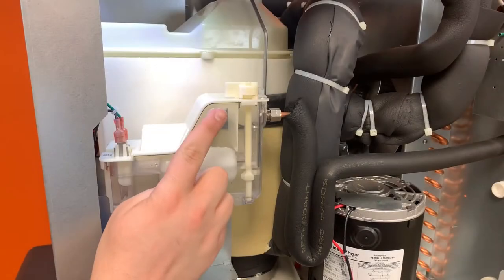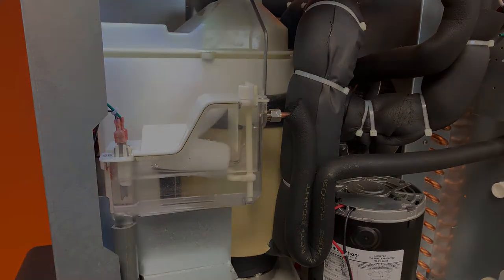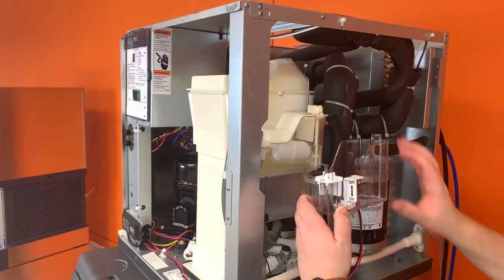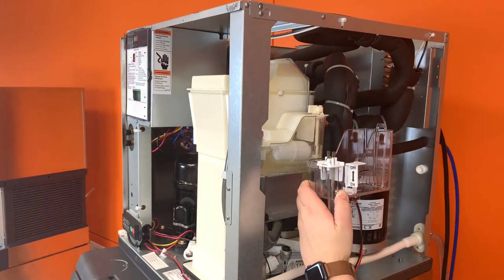After removing the right panel, turn the water off by twisting the knob on the water reservoir lid a quarter turn counter-clockwise. In older units, instead of a knob, a lever is used to turn the water off.